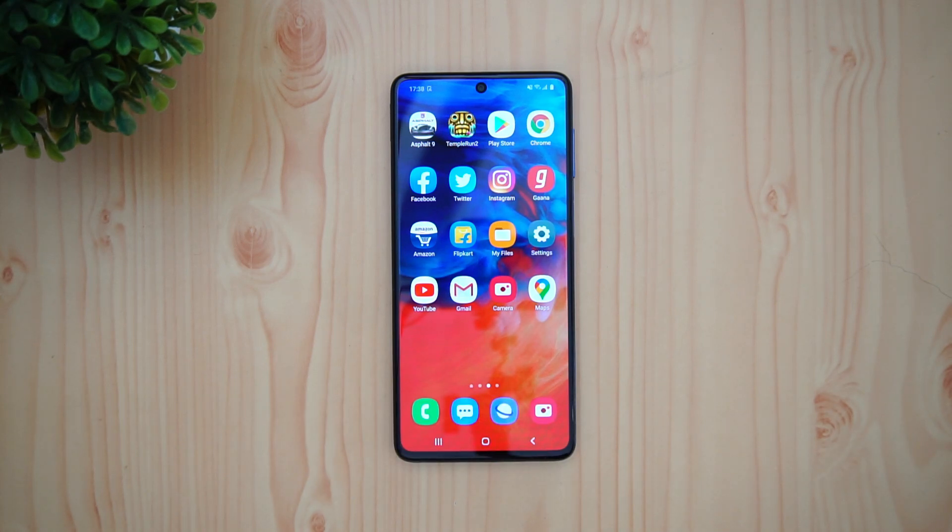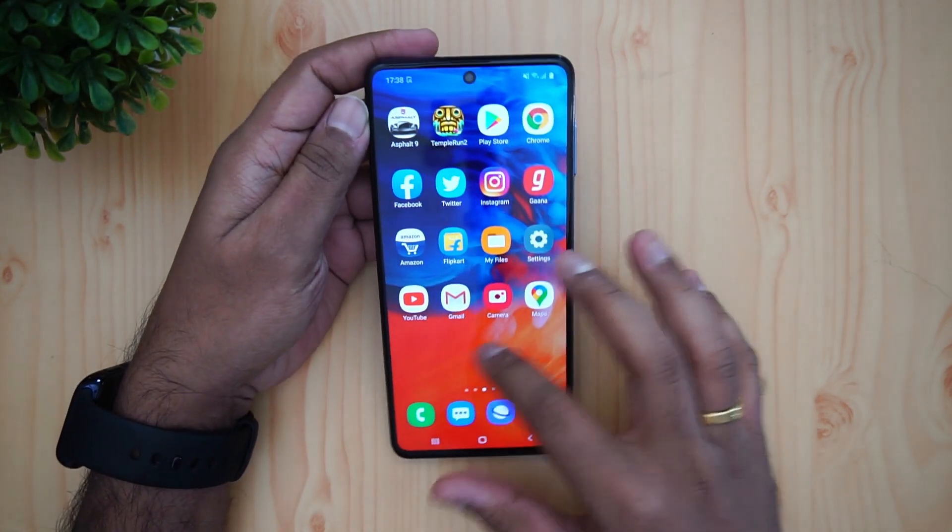Let's get started with the detailed FAQ. Just like what we do for other smartphones, we'll cover all aspects — it's a 20-point FAQ and we'll try to answer all the questions you have on this device. If this is your first time on this channel, do hit that red subscribe button and also hit the bell icon to get notified of all the videos we publish.